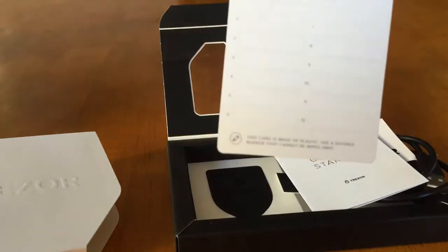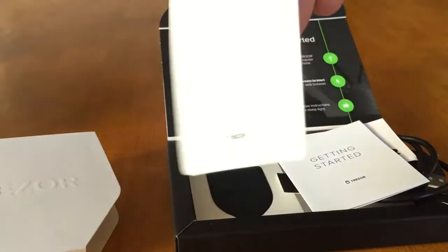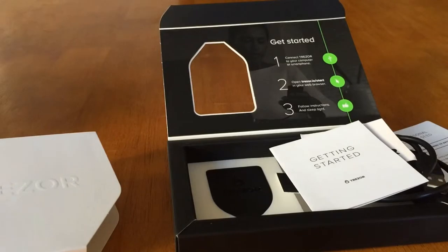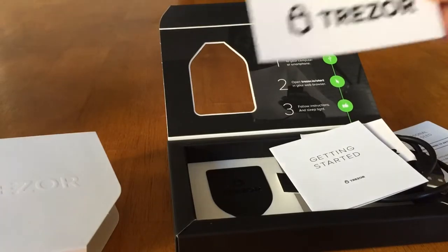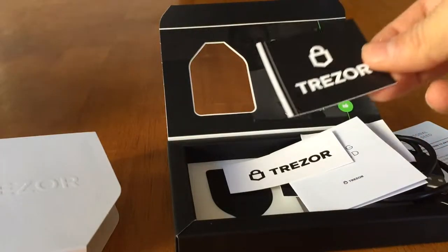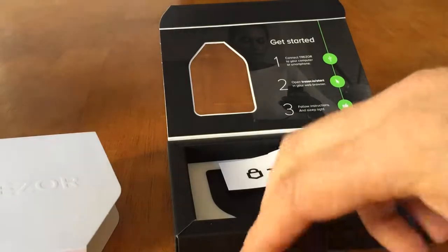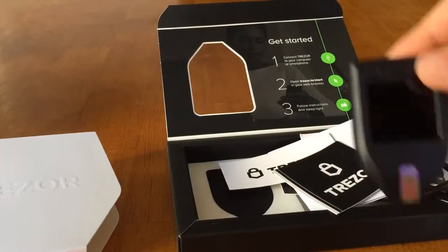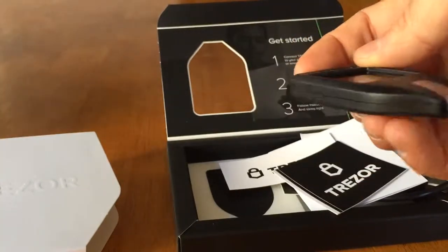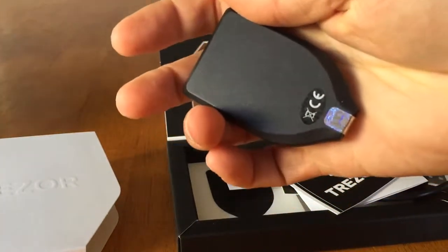There's an additional recovery card — for if you have multiple seeds or want to keep them in different places. And here we have a third and fourth sticker. So lots of stickers, a couple of seed cards, the manual, and of course the Trezor Model T itself, with the nice CE mark.